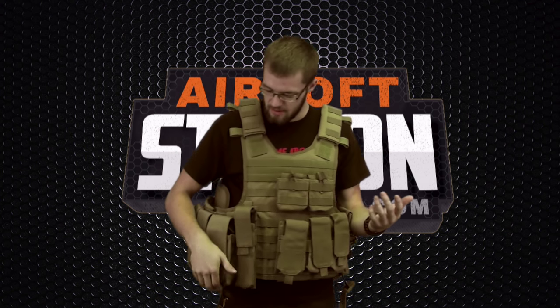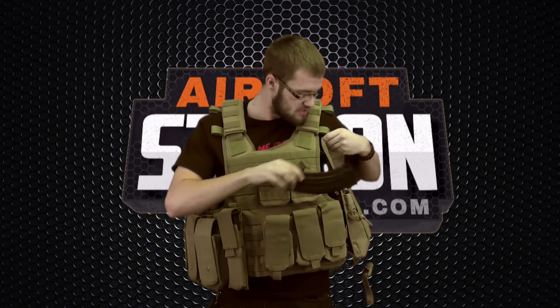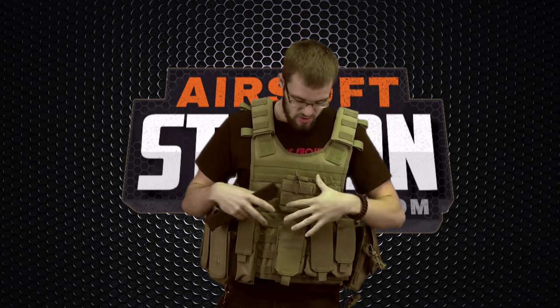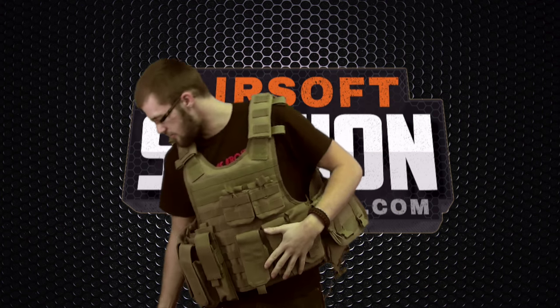If you didn't want that style and you were a more aggressive player wanting quicker access to your mag, you can have the Velcro open. These are what I prefer — I really like being able to get to my mag very quickly. We've got mag pouches for an AK here, a big utility pouch, and even a mag pouch for the UMP. There's so much customizability for this MOLLE vest.